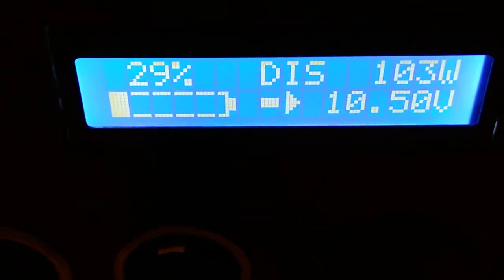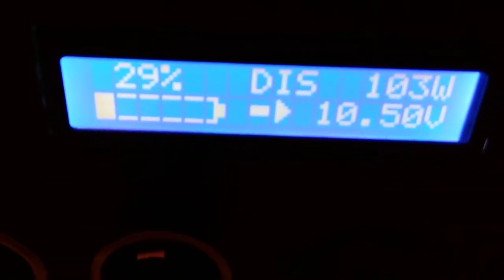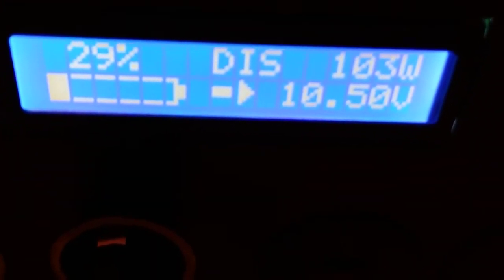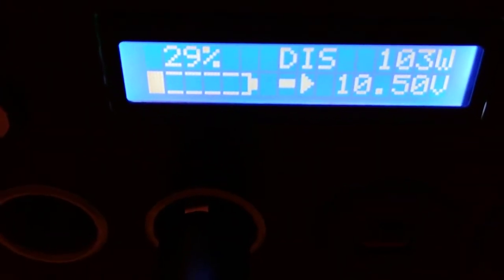The Apex has been running the heater for five and a half hours. It's showing 29 percent battery remaining. It's at 103 watts and 10.5 volts under load. It's 62 degrees outside and I've lost 2 degrees while the heat is on.